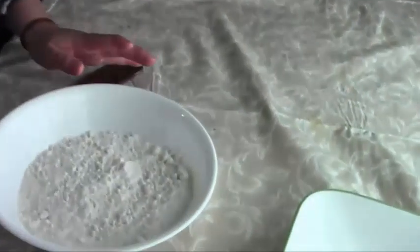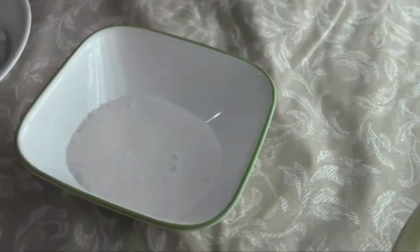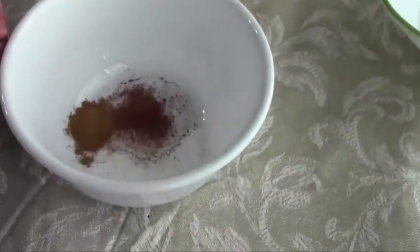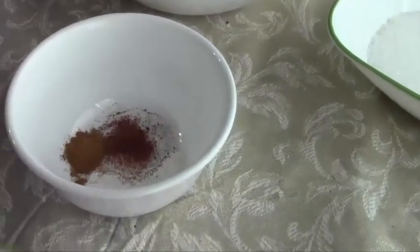So the dry ingredients for the muffins are 1½ cups of flour, ½ cup of sugar, 1½ teaspoons of baking powder, ½ teaspoon of salt, ¼ teaspoon of nutmeg, and ¼ teaspoon of cinnamon.